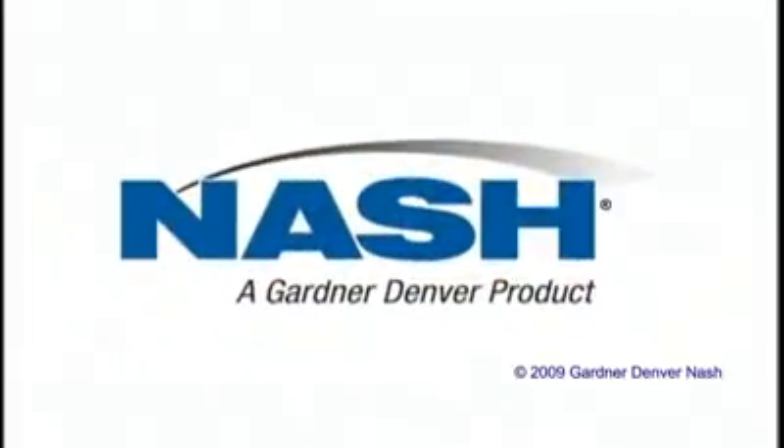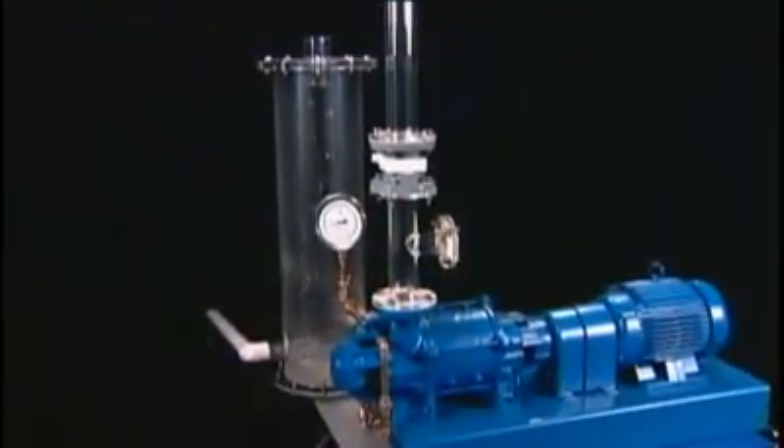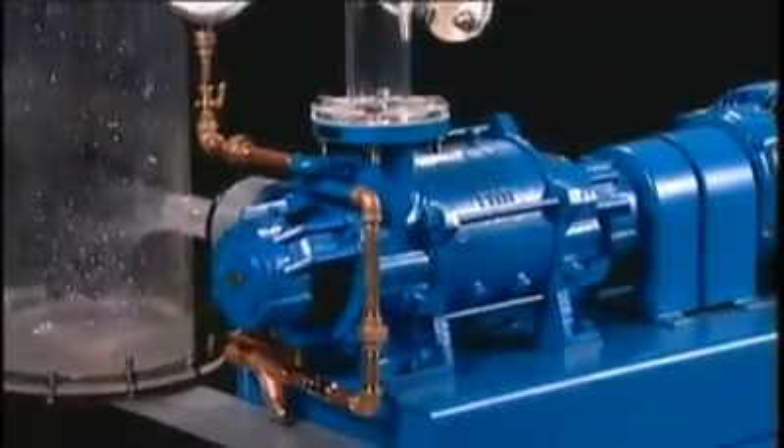For over 100 years, Nash has been engineering and manufacturing systems for vacuum and compressed gas applications. But it's always been hard to describe why the Nash vacuum pump does such a good job. Now we can show you.